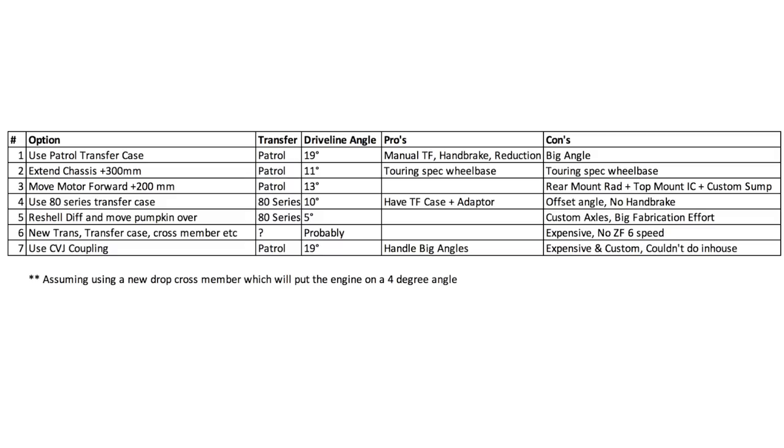When I started measuring everything, I quickly came to the realization that no matter which way I went, I'd have to make a brand new drop crossmember to improve the angles a little bit. Option one: use the Patrol transfer case — the angle would be 19 degrees, which is pretty high. The pros are it's a manual transfer case and you can put reduction gears in it, plus it has a handbrake on the back which is supposed to be really reliable. The con is it's a big angle, and from what the experts told me, 20 degrees is really pushing the limit. Option two: extend the chassis by 300 mil — the driveline angle would be 11 degrees. Pros would be increased wheelbase, almost touring spec, a bit of extra space. But touring spec wheelbase is not what I want for my build, so it's not really an option. Option three: move the motor forward by 200 mil — angle would be around 13 degrees. There are not many pros but a lot of cons: remount rad, top mount intercooler, custom sump, weight distribution off. Not a great option for me.